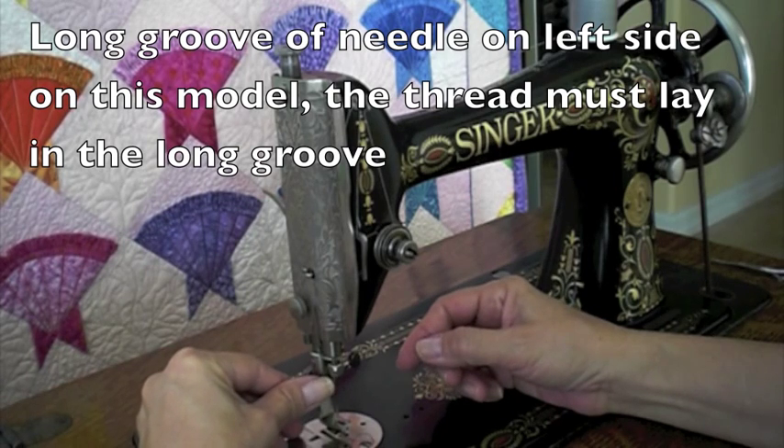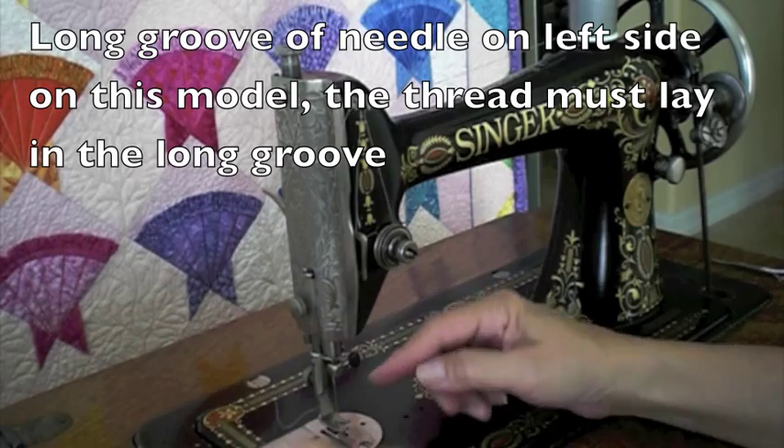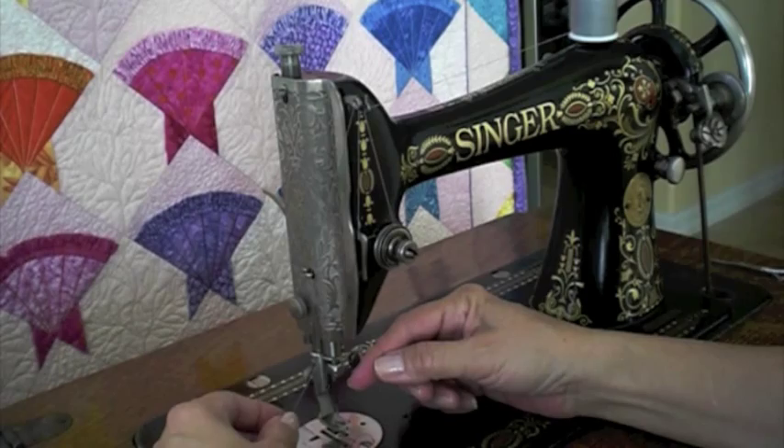This machine threads left to right. That means the long groove of the needle must be on the left side. The flat side is on the right side — the flat side of the shank of the needle is on the right side.